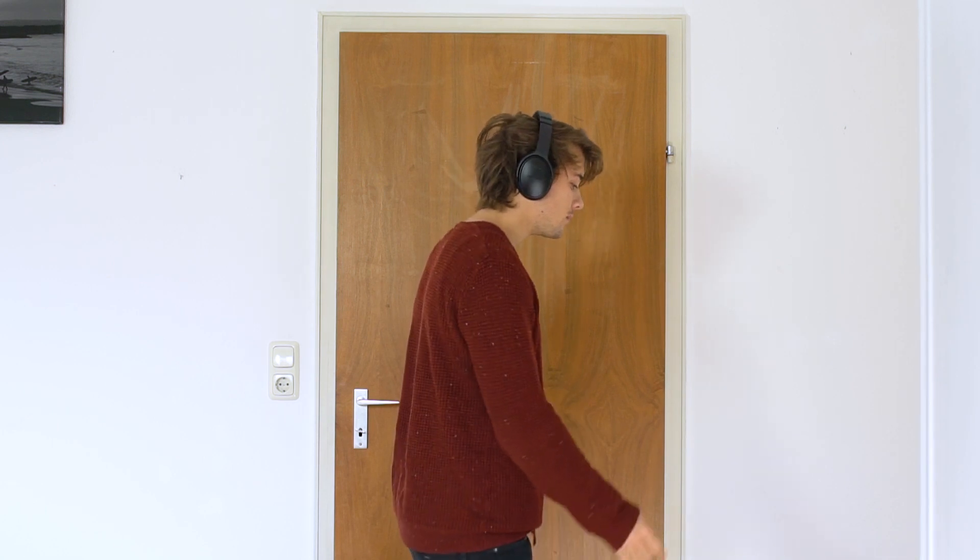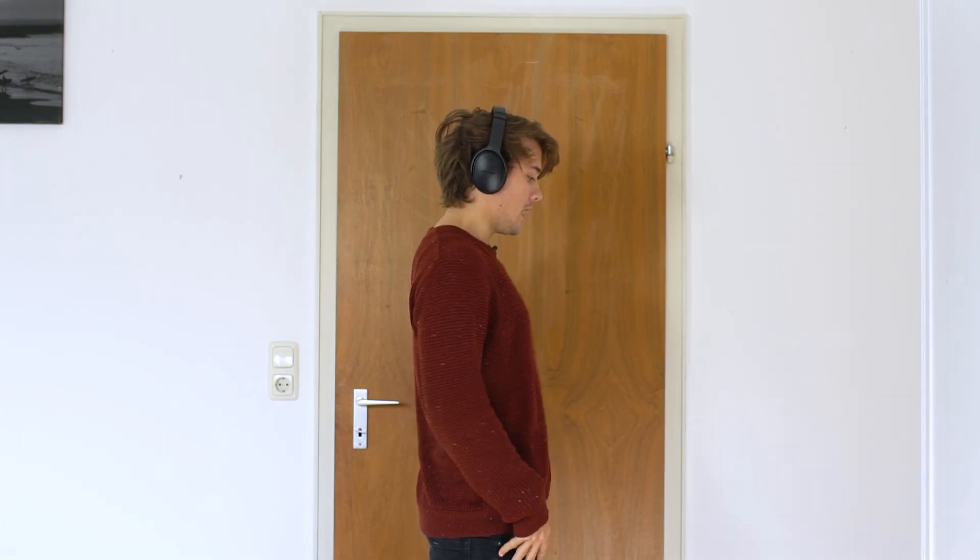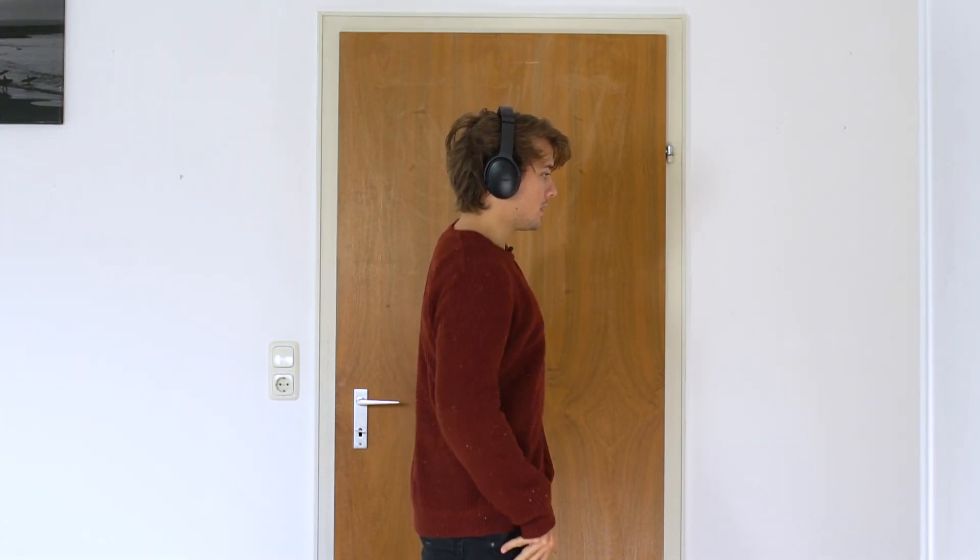I'll show it from the side again — we start front, right, back. There are some differences: you can do it with power, or you can do it smooth.